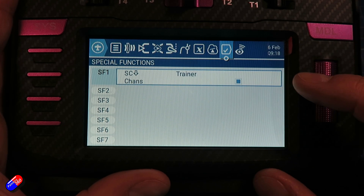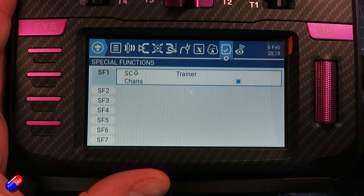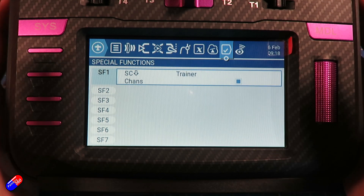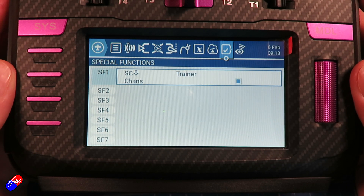For newer pilots I tend not to use a three-position switch — I'll use the spring-loaded switch. That means while I have the spring-loaded switch pulled up the student pilot has control, and as soon as they get into trouble, as soon as I take my finger off that spring-loaded switch it snaps back and then I'm back in control and I can rescue it.